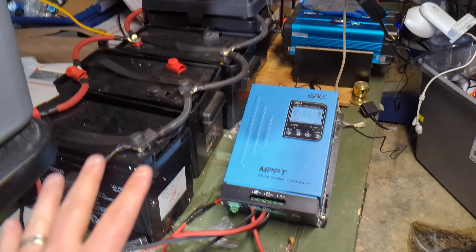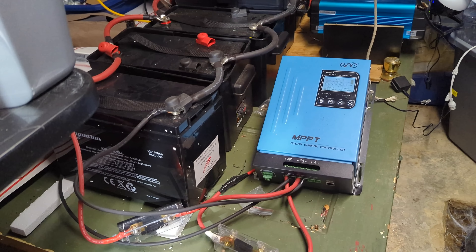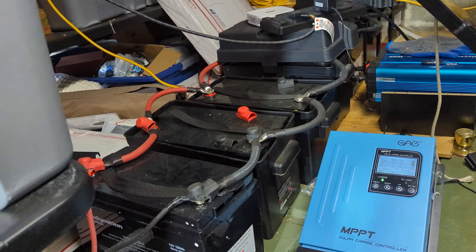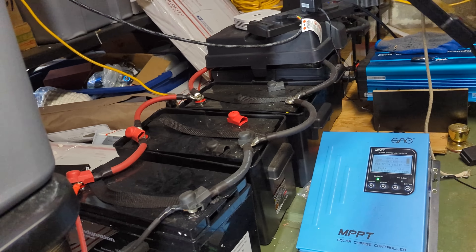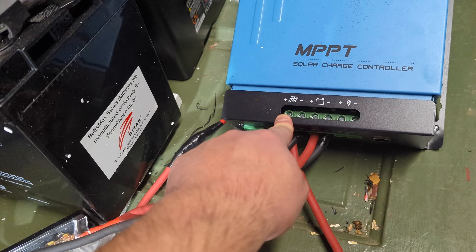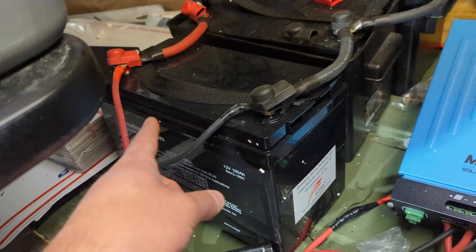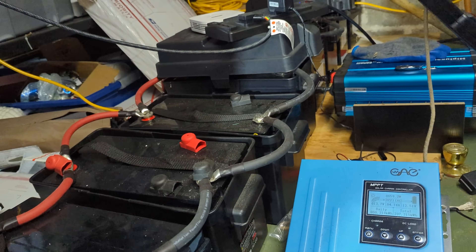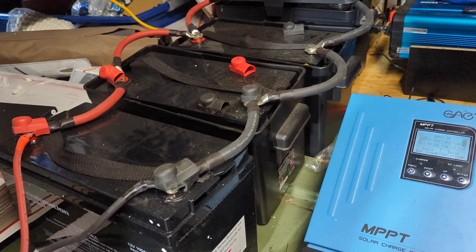For setting up a solar system — I've had this system for over three years now, and it has given us zero issues from day one. We have this lined up as a 12 volt system; I just personally like 12 volt. Solar panel wires run from outside all the way to right here, and then your battery cables run from there to your battery. We have our batteries set up in sequence order, which basically means all the batteries charge the same and keep the same voltage. That's just my personal preference.